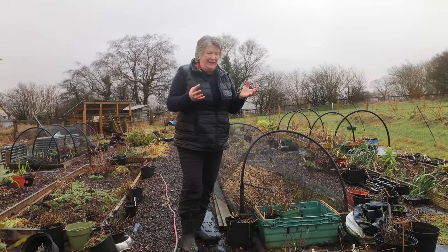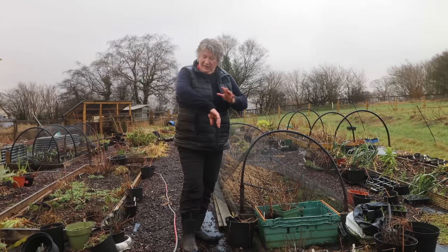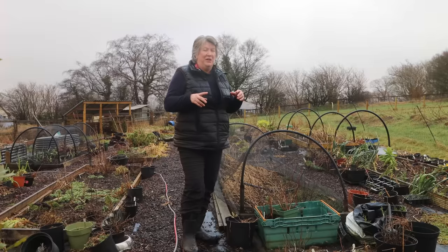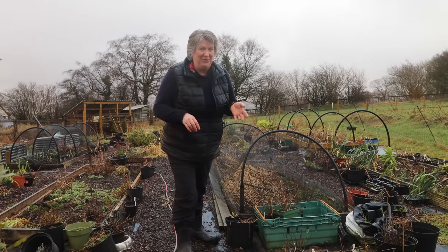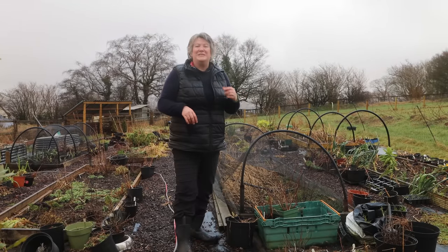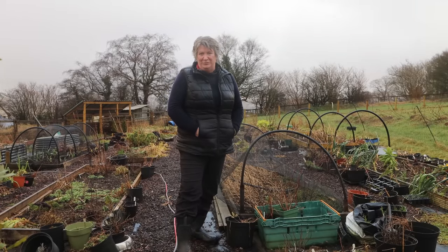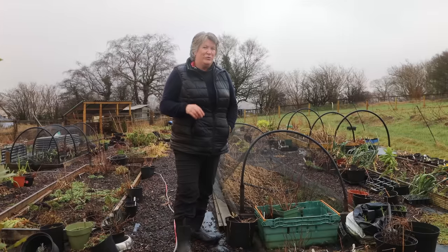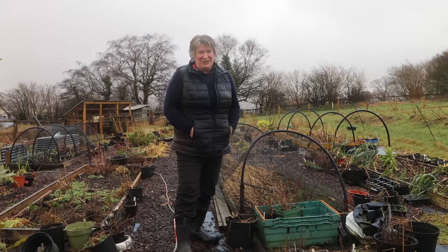One of the things about living so high up a hill is that it's very often cloudy and you're kind of in the clouds, so as I'm gardening I get very wet but I don't realise how wet I'm getting until I stop. Anyway, I'm now thoroughly soaked — but last summer I went to visit Mandy Barber of Incredible Vegetables down in Devon, and we'll now continue our look at some of the perennial vegetables you can grow in your garden.